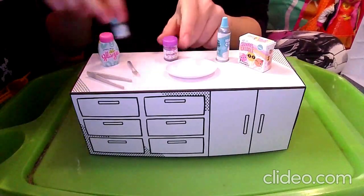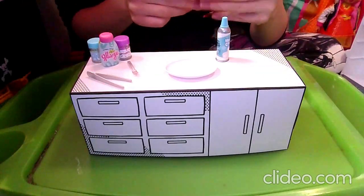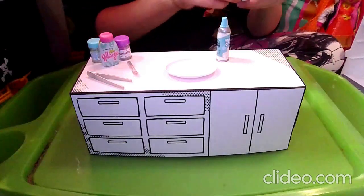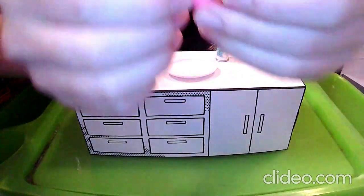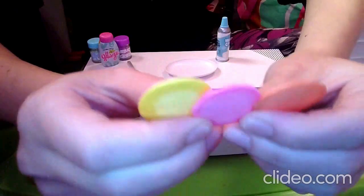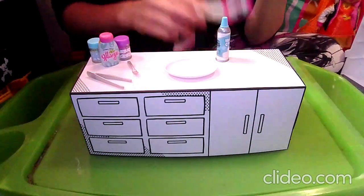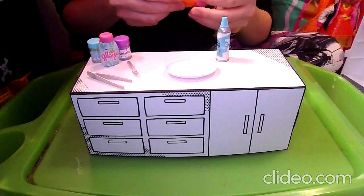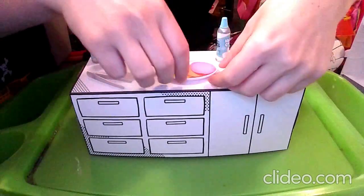We'll put the pancakes on so you can take a look at how cool they are. They are so beautiful — they are rainbow pancakes! We have a yellow, pink, and orange one. They are even more realistic because around the edges they are even darker, just like they were cooked. We are going to try to set it up kind of similar to how it looks on the little checklist.